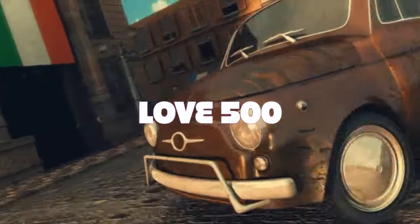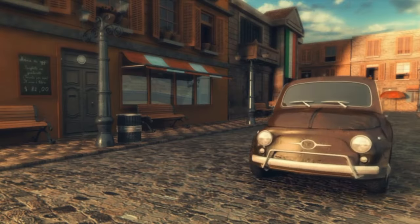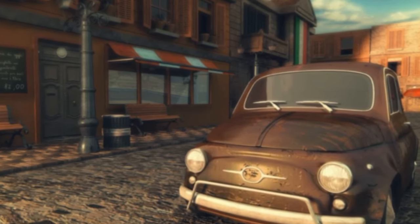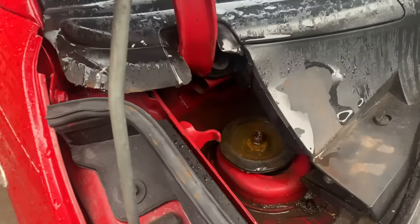Morning, welcome back to the channel, welcome back to Love 500. Today, rather than a video of working on a car, I'm going to go through some of the common faults that you will find on a Fiat 500. If you're looking at getting into buying a Fiat 500 or working on one, stay tuned and I will show you the most common faults associated with these cars.